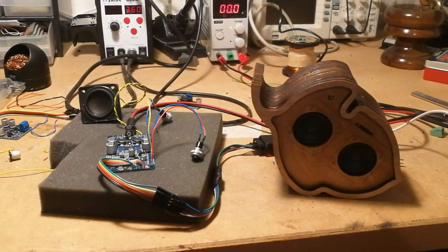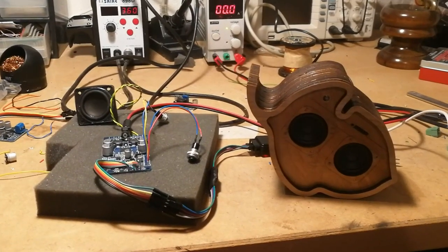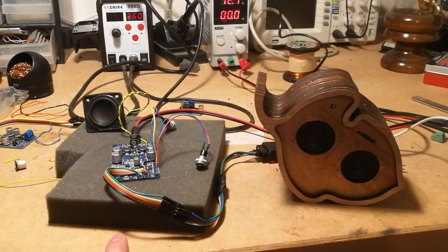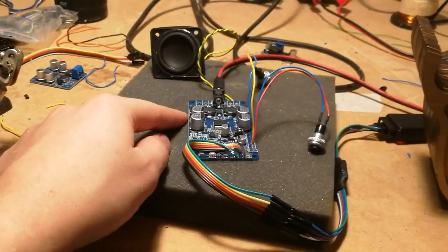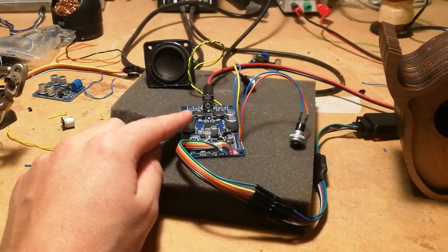I just want to make this quick video because I just got wireless stereo working. I have the Bluetooth speaker and an amplifier — they both have the CSR A64215. I've just been modifying and soldering onto this board, which originally did not have that Bluetooth chip.